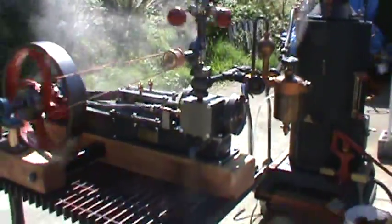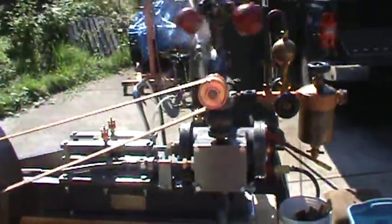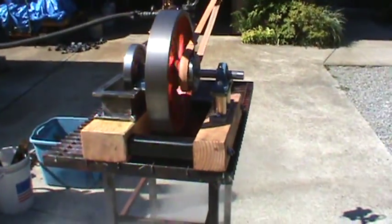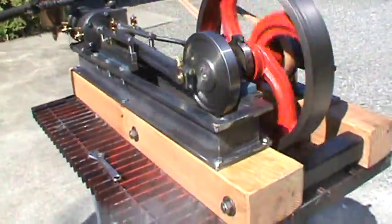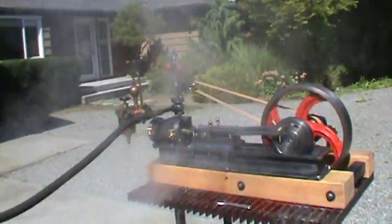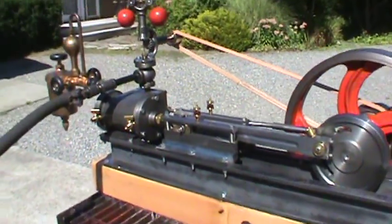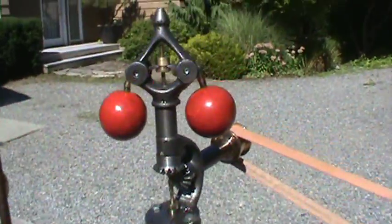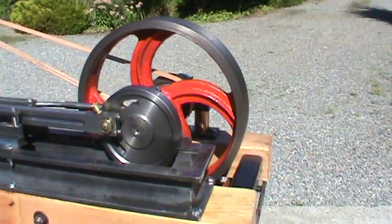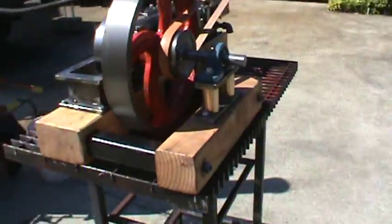39 inches long, a little bit longer than that with the boiler on it. One inch leather belt. There's a 4x6 and 4x4 beam there to support the engine.